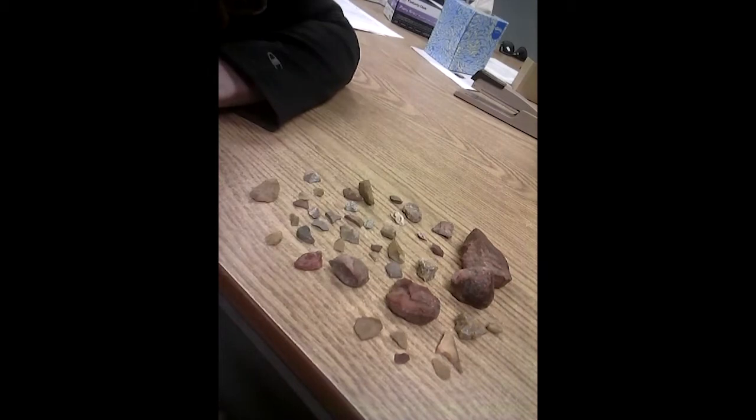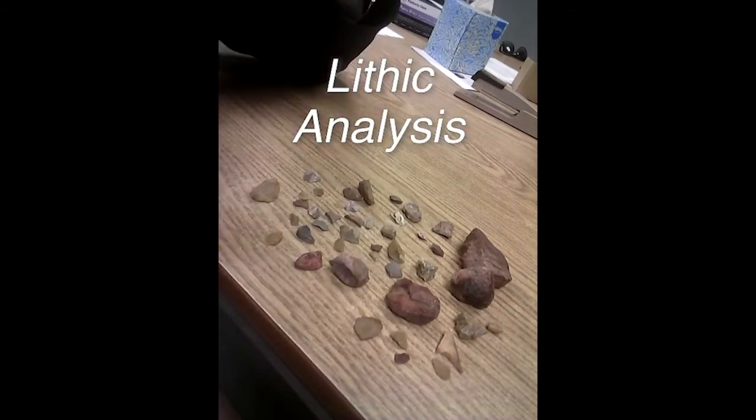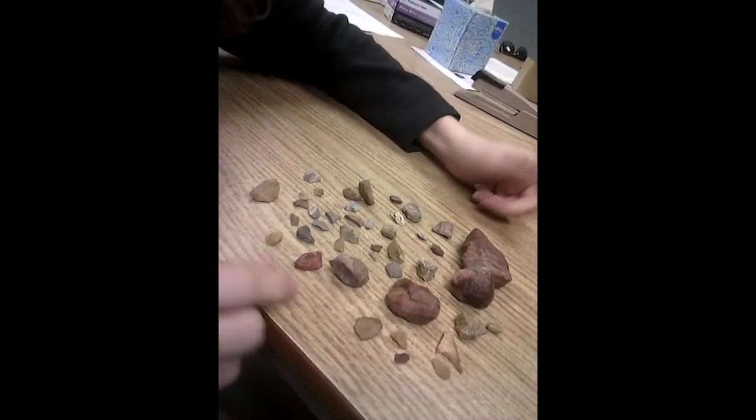I just wanted to show you the things that I look for when we're doing a lithic analysis. It takes me much longer than this video allows, but I just wanted to give you a quick overview of what I'm looking for.